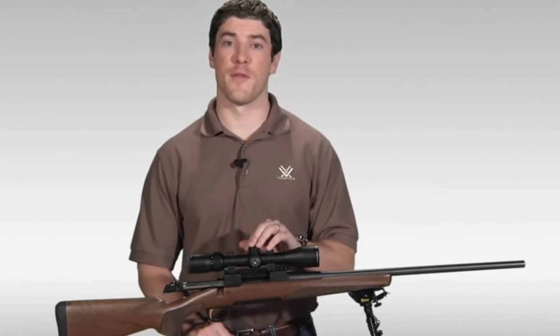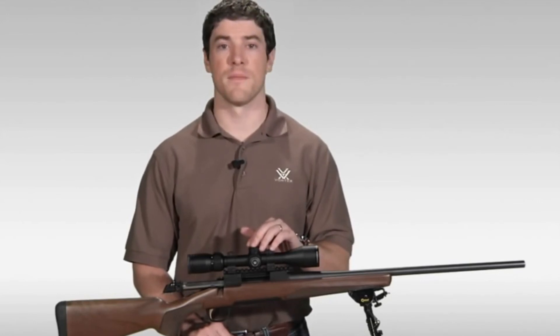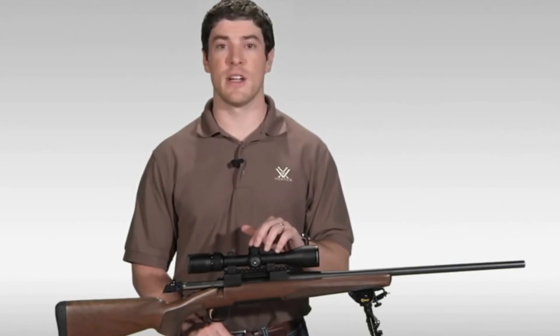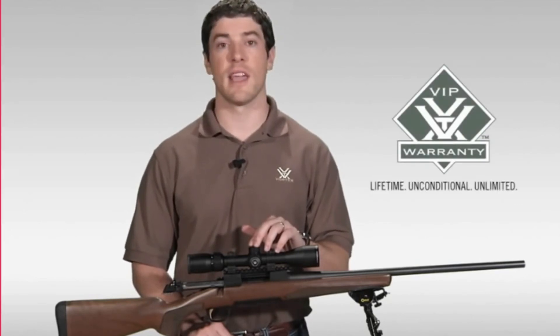And that's going to cover it for the Vortex Diamondback Riflescope. If you're looking to stretch your dollar for the best hunting riflescope that your money can buy, I strongly urge you to head down to your local Vortex dealer to take a look at one of these today. As with all of our riflescopes, the Diamondback comes with our legendary VIP warranty, which is our lifetime, unconditional, unlimited guarantee.